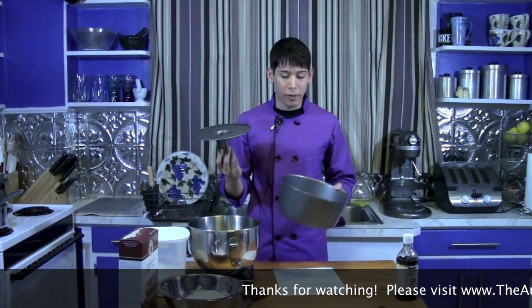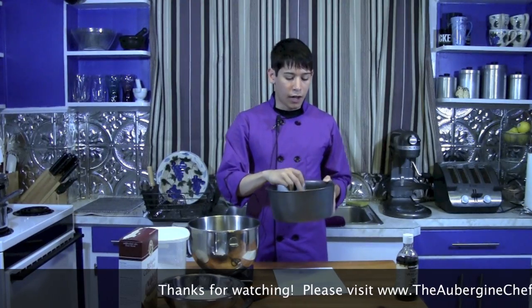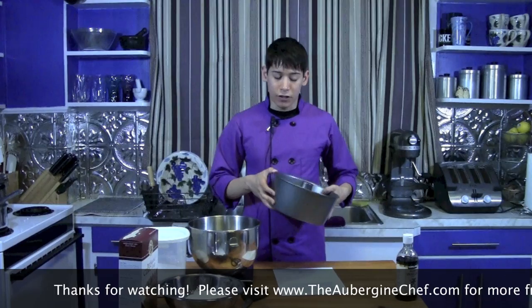The first thing we're going to do is make our angel food cake, because that takes a while to cool off. We want it to cool off in the pan to make sure it holds the shape. You'll want to use an angel food cake pan that has a removable bottom, just because it's a little bit easier to get out. Mine's a little bit on the large side — it's actually nine and a half inches. Most angel food cake pans are about eight inches.